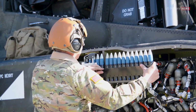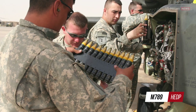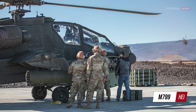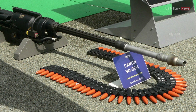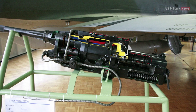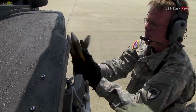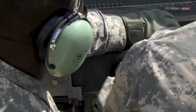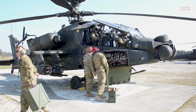The M230 is capable of firing lightweight 30mm rounds: M788 target practice, M789 high-explosive dual-purpose, and M799 high-explosive incendiary, used by the U.S. Army — which are distinct from the 30x113mm rounds used in the Aden and Defa cannons. The M789 ammunition is the primary tactical round for the Apache AH-64 helicopter, known for its precision and minimal collateral damage. The M799 round is not used due to safety concerns.